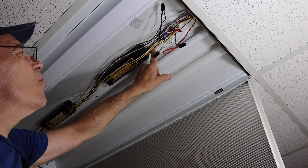Now we'll pull the ballast out. Remember what I told you about it leaking — see that black stuff right there? This ballast is absolutely no good because it's leaking.